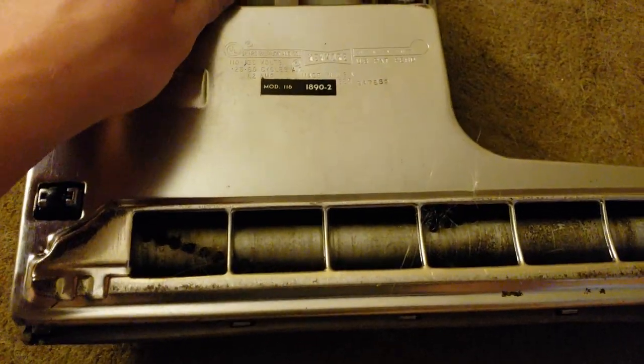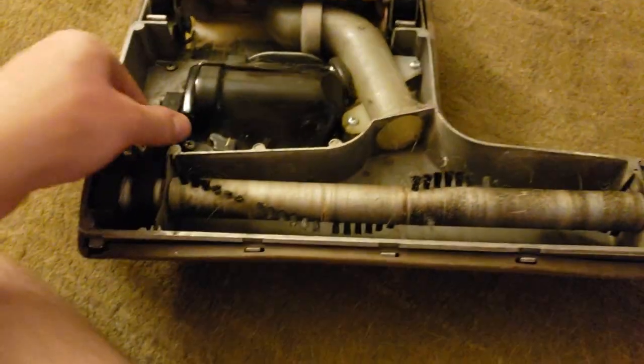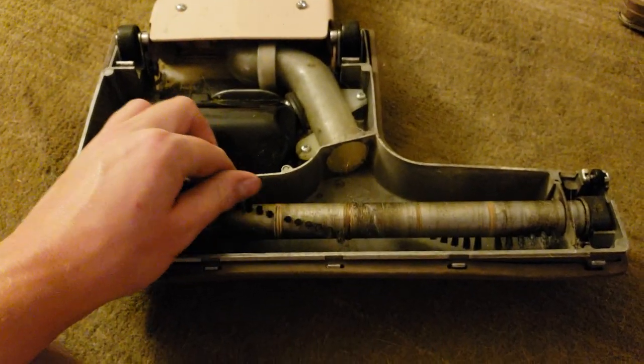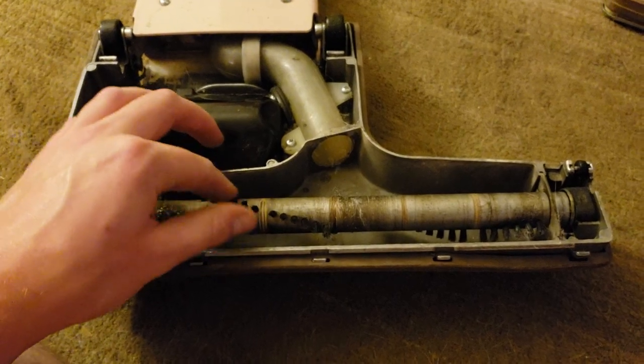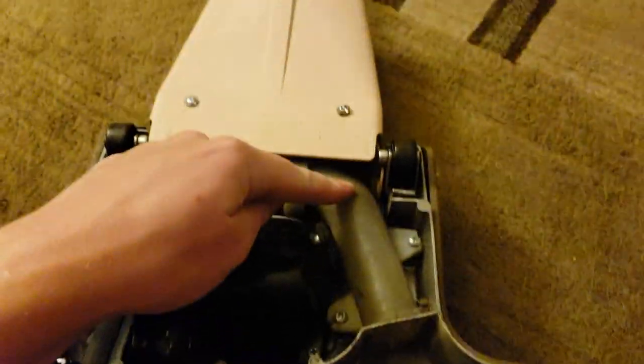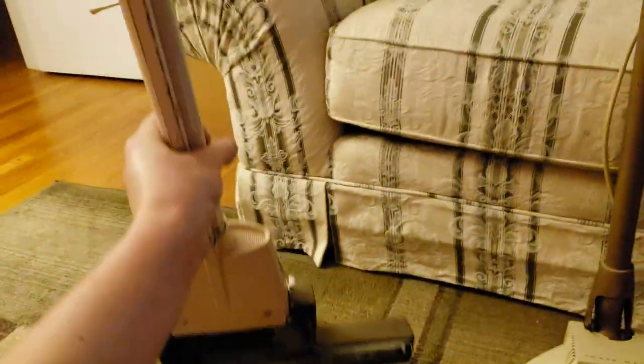Sears was actually very smart with some of these early power nozzles. This thing is dirty — the couple of times I've used it, it's gotten dirty and the belt is on its way out. The bristles are actually not as stiff as I thought. There are plastic wheels, and only two wheels on this one. The suction channel up here is direct connect — Sears had direct connect I believe around 1959.